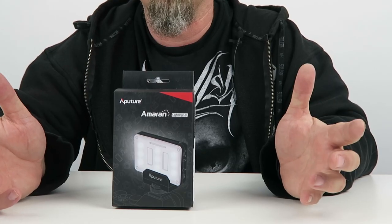Hey, what's going on? JD here, and I've got a quick unboxing for you. What I have today is the Aputure Amaran, put out by Aputure.